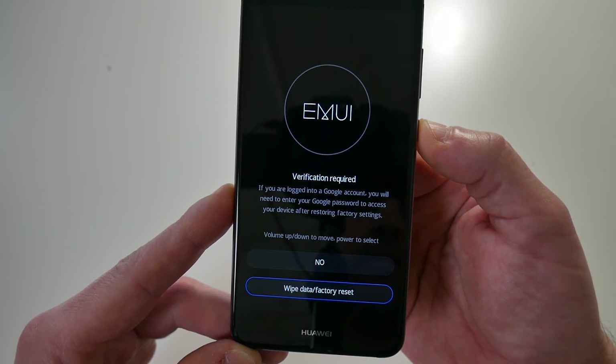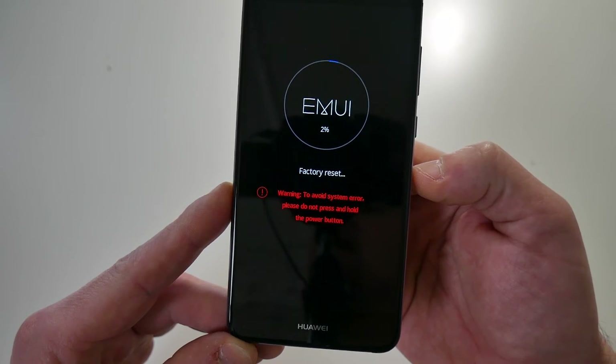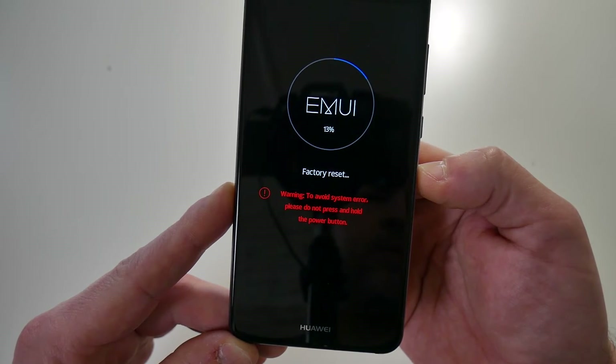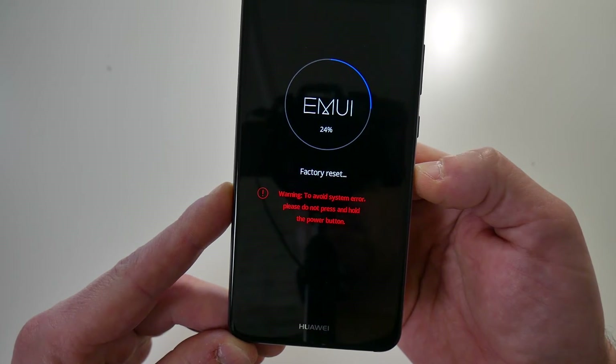Press the power button to confirm the factory reset. You should be met with the factory reset message and the warning: to avoid system error, please do not press and hold the power button. Just leave the device to do its own thing and don't press any buttons.